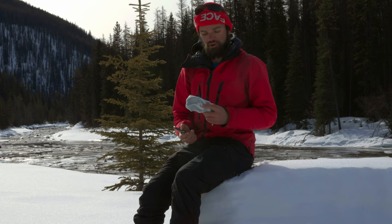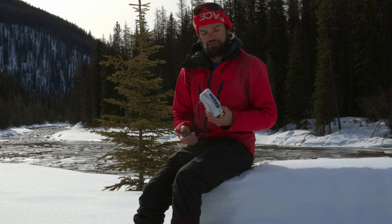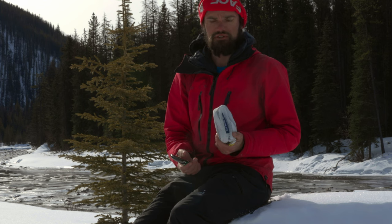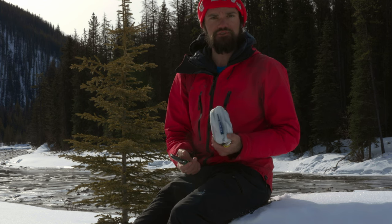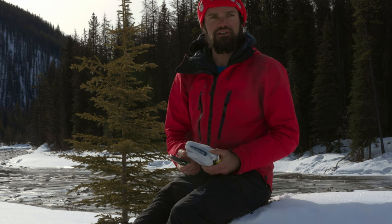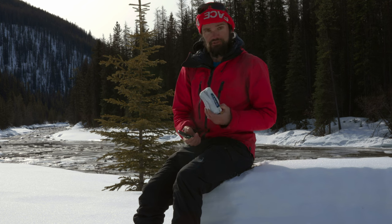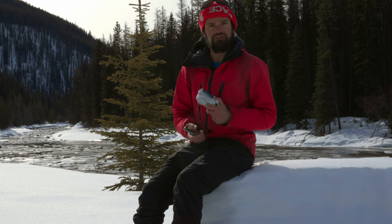I've been using this harness — the Blue Ice Shukas Lite — for about six months now on a variety of trips: some day touring on glaciers, some longer ski traverses, and a little bit of recreational rappelling down some canyons. Overall I found it to be a pretty good harness. It is definitely light as the name implies. Some good things, some bad things — we'll get into that.